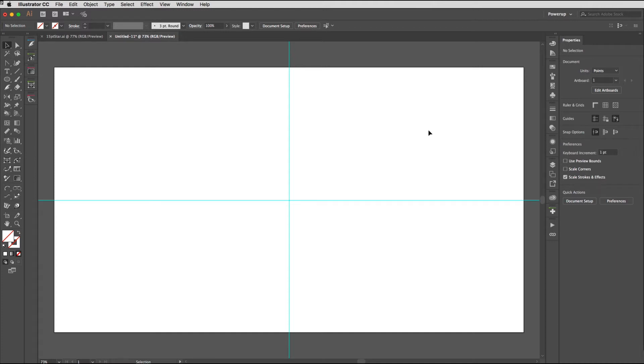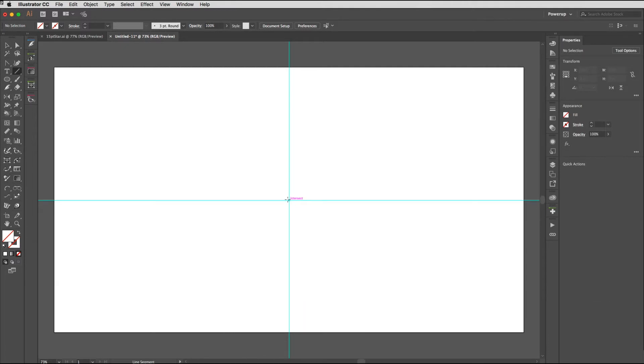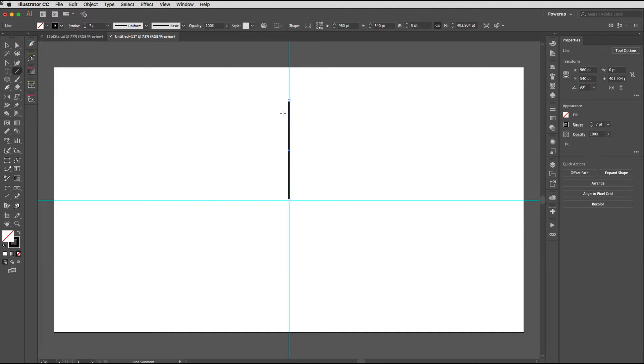Next we're going to need the line tool — hit the backslash key on your keyboard. Come down to the intersection of the guides, click and drag upwards, hold down Shift as you do so to keep it locked to that angle, then release the mouse button and then release the Shift key in that order. We need to give the stroke a color, so choose black and dial this up to seven points — I found this works best when it's an odd number. Click on the stroke options and make sure that the flat cap is chosen for this.